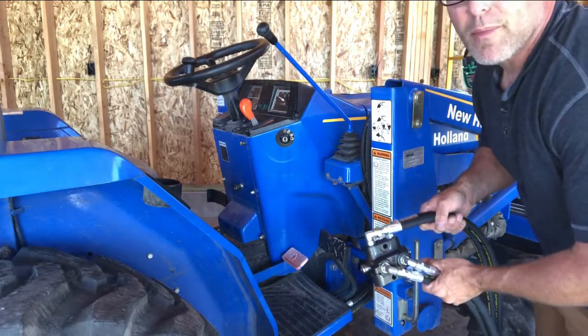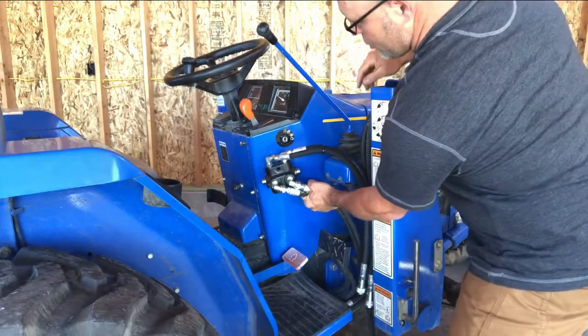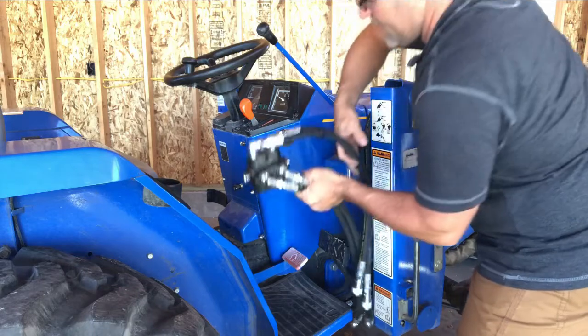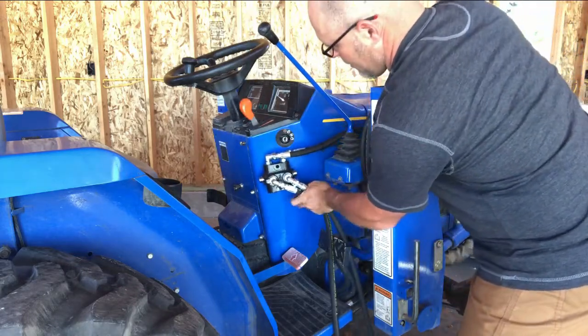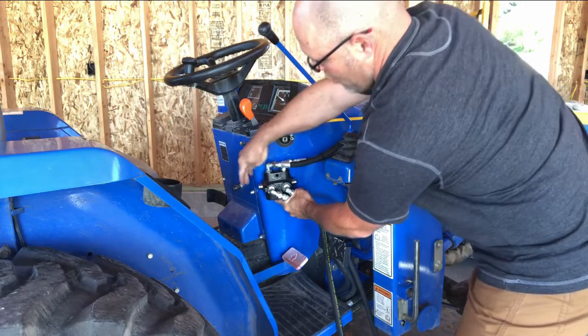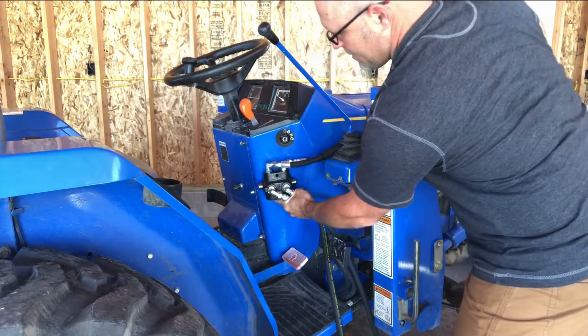This valve is going to mount right here on the dash, out of the way of the keys, so I can go ahead and test fitment. It's going to sit right about there with the knob right here — easy to pull.